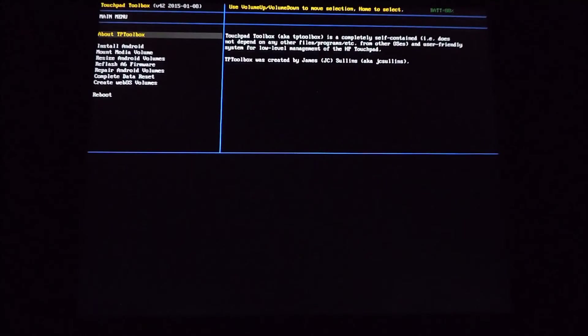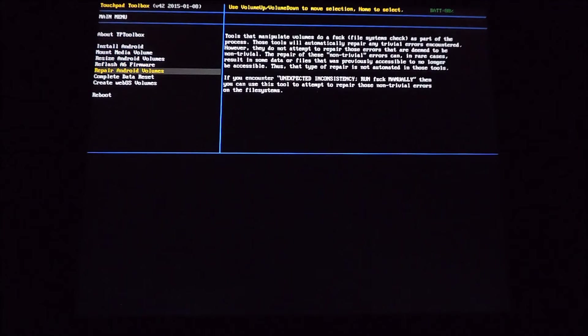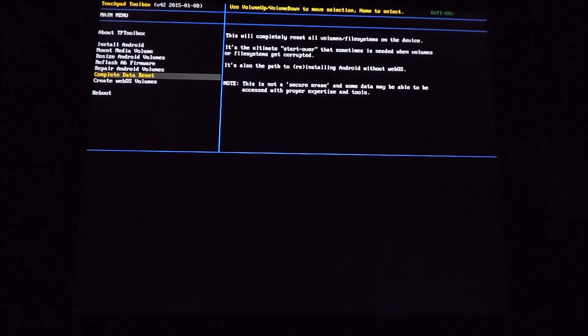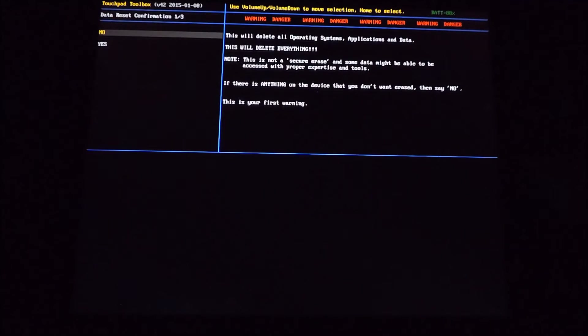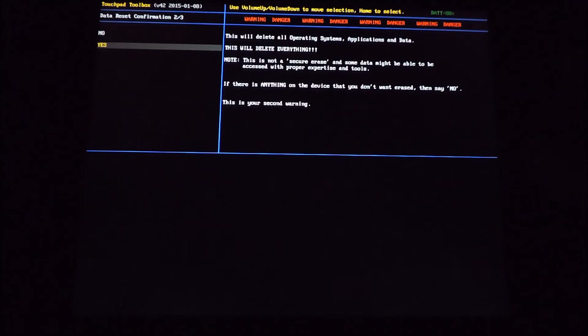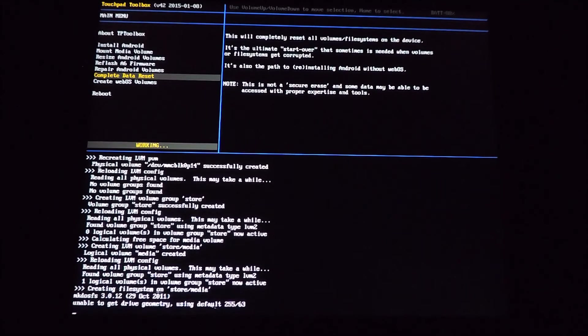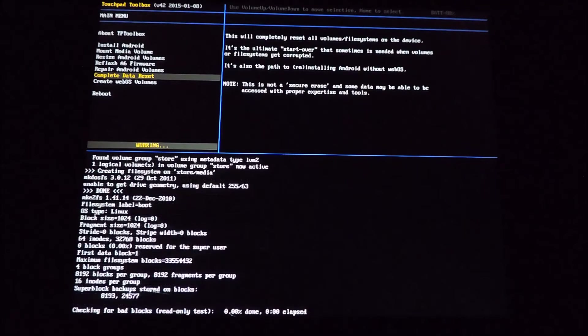In the toolbox we're going to run the complete data reset. Scroll down with your volume up and down buttons, then press the home key. We will want to say yes three times because we are sure we want to do the complete data reset. When that completes, you'll see a green 'Done' in the left middle of the screen.